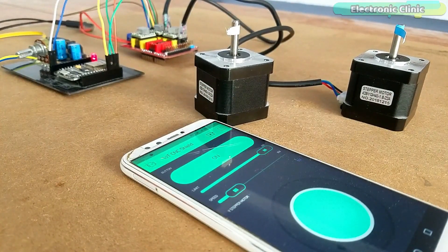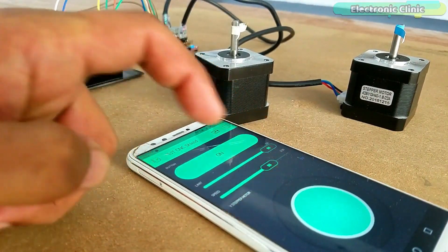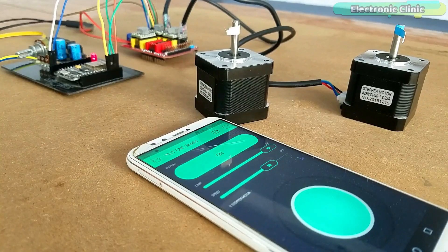In this tutorial I will not explain the things I have already covered in my previous tutorial. In this video I will only explain the circuit diagram, Blynk application designing, and programming. Without any further delay, let's get started.